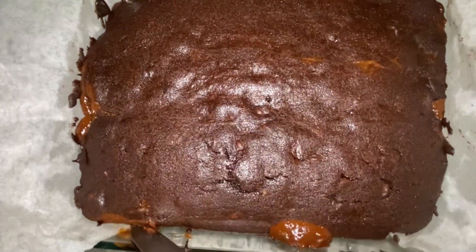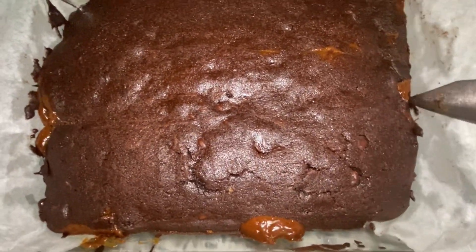After 10 minutes, gently remove the brownie from the tray and place it on a cooling rack and allow it to cool down completely.